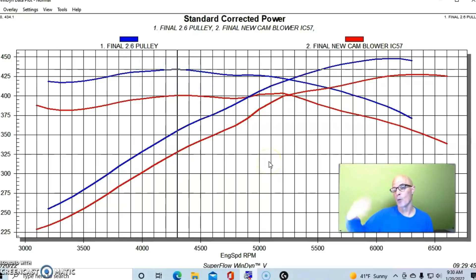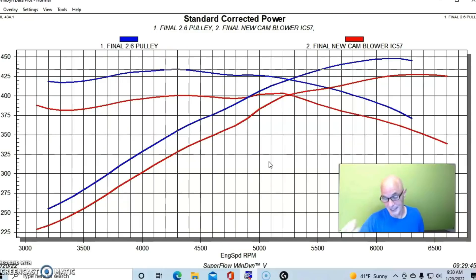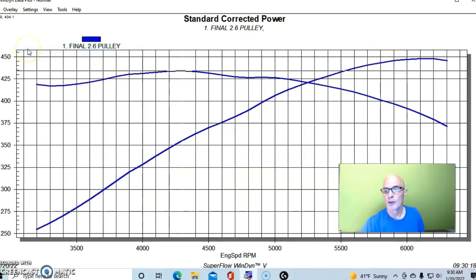With the 2.6 inch pulley, also note: here's a photo — I had to machine down or grind down the snout to get this pulley to fit, because the inside diameter is smaller than the outside diameter of the snout. So now that we know this is the highest power level we achieved with our M90 supercharger, let's take a look at what happened when we added our turbo.